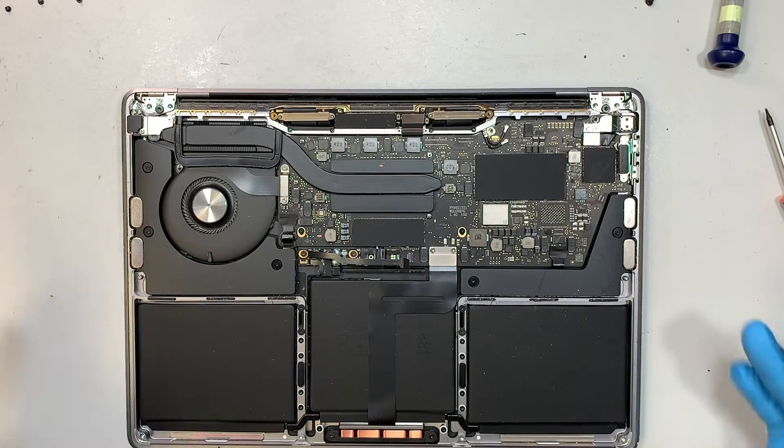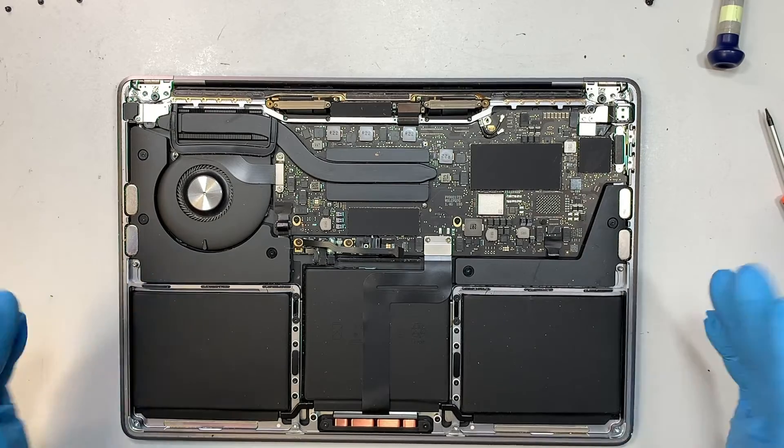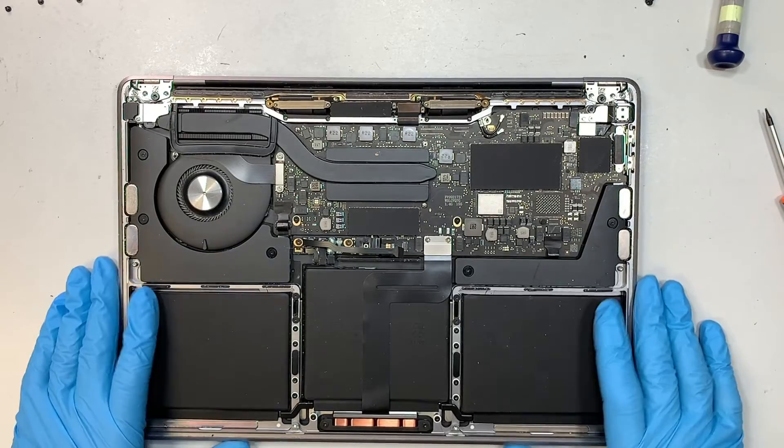When you try to turn on the computer you might not see any display, or the computer might not turn on — that's because you need to plug in the power to turn it on.